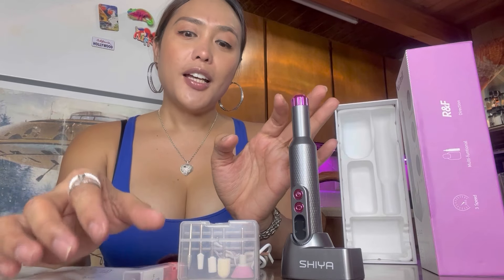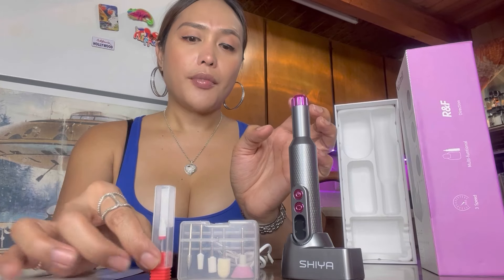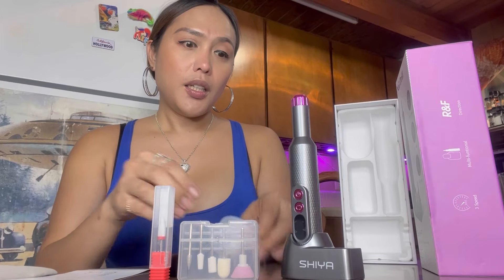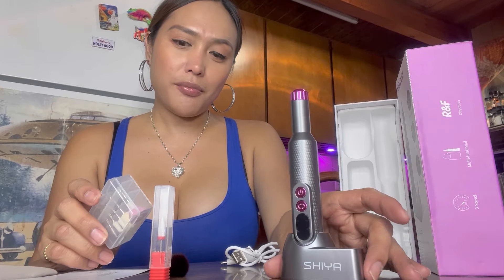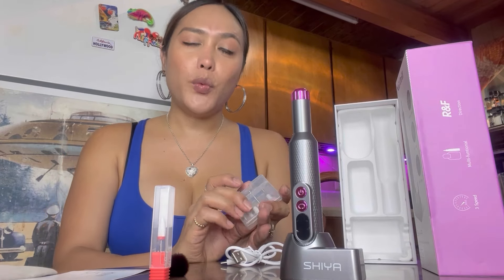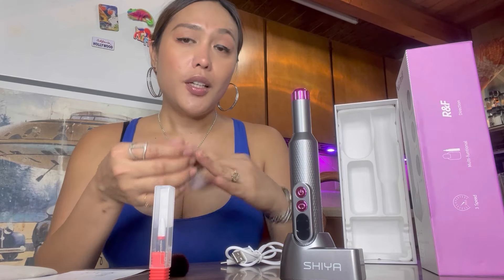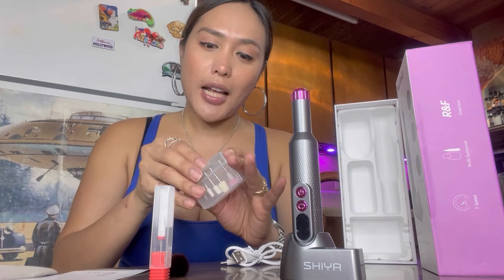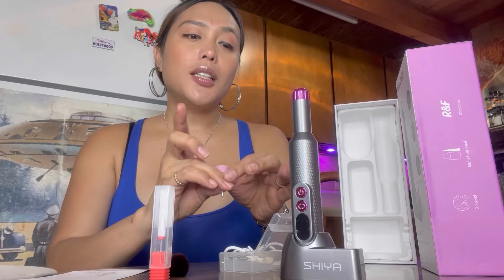It has different kinds of drills — I think it's two, four, six — it has six. This is very multifunctional because you can just pick according to your nails. We have different sizes of nails, and mine is just average size. So you can use the drill according to the size of your nails.